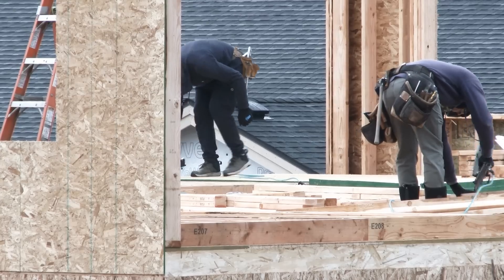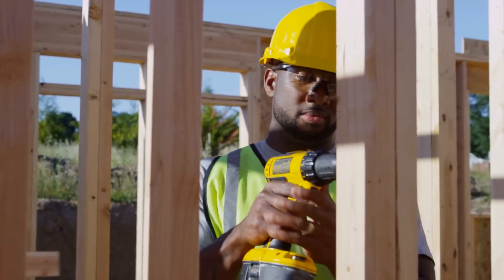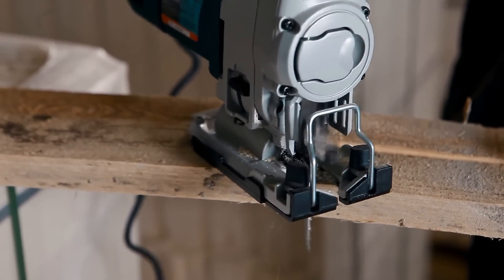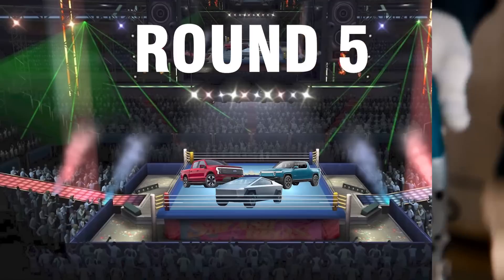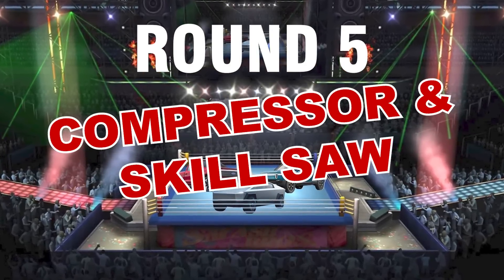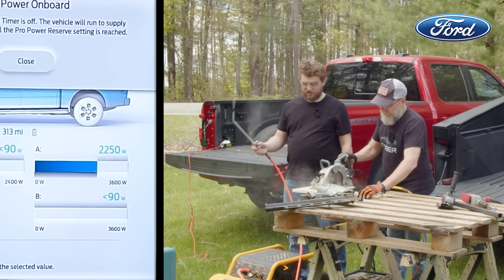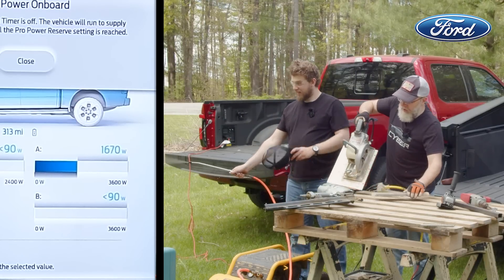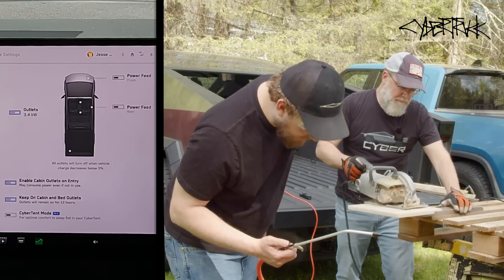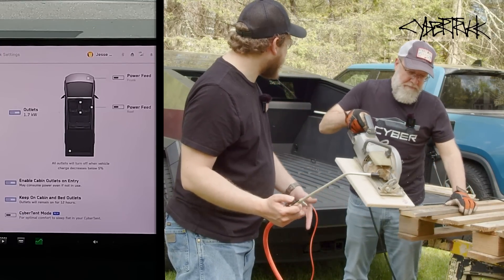You can't be running around the job site shutting off the air compressor while you make a cut. So let's see if we can run more than one tool at a time — the air compressor on while we make a cut with the skill saw. Starting with the Ford, it worked — we ran both at the same time without a problem. Now onto the Cybertruck: both tools running simultaneously, and no problem here either.